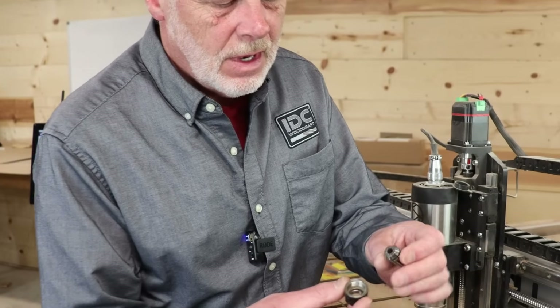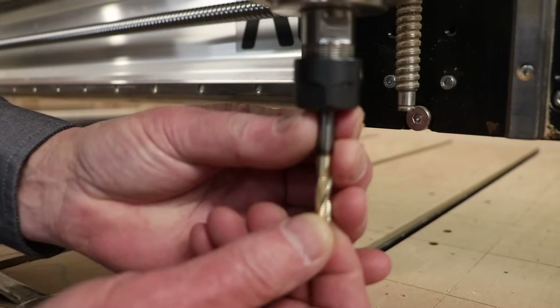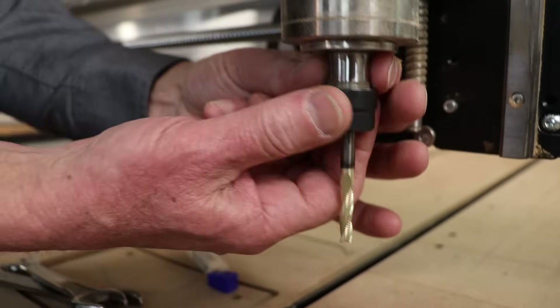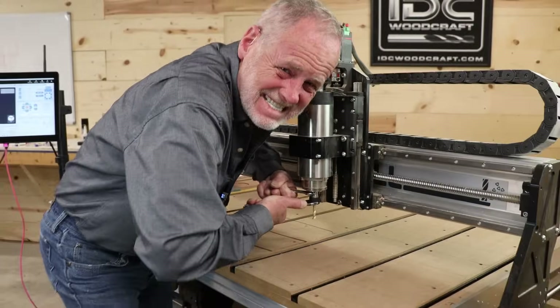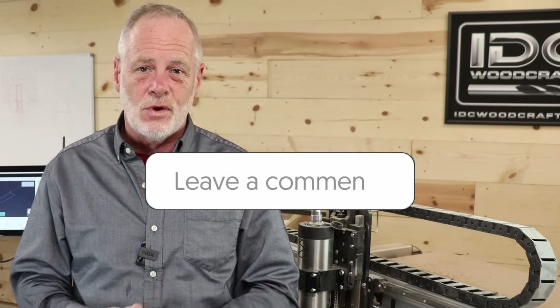Mistake number one: always blow the sawdust out of your collet every time you change a router bit. Mistake number two: don't try to maximize reach by sacrificing how much shank goes into the collet — you'll break your bit and ruin your collet. Mistake number three: never white-knuckle that collet nut onto the spindle, because you'll wear things out much faster. Pull it till it's tight and just a little extra snug, and you'll have it. I'm Garrett with IDC Woodcraft.